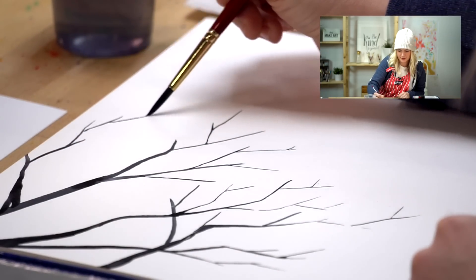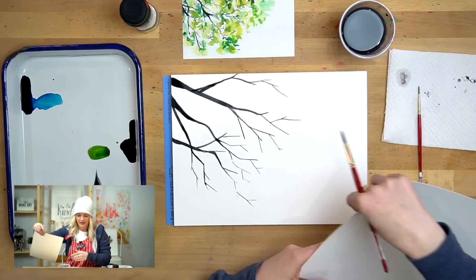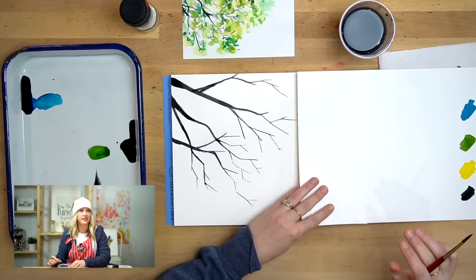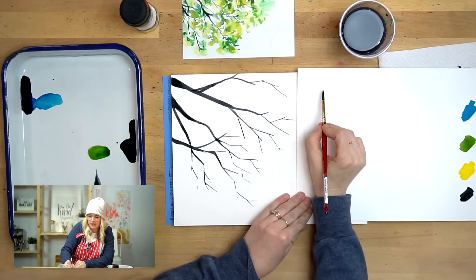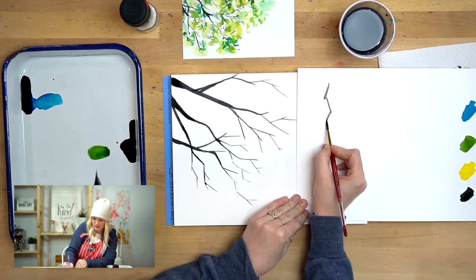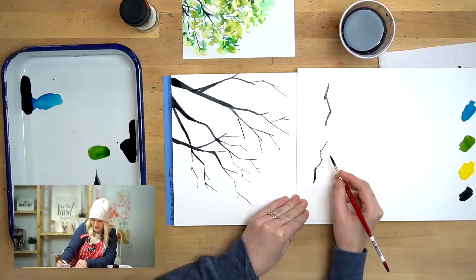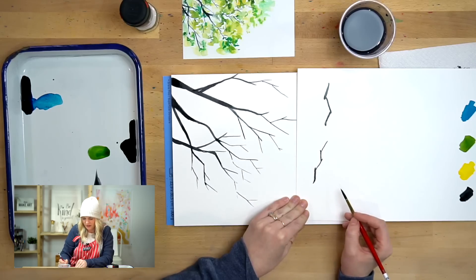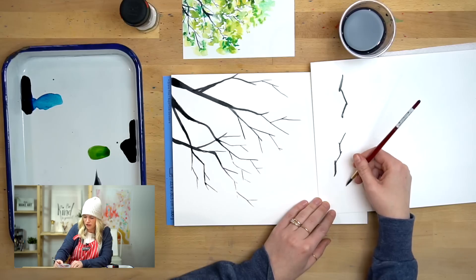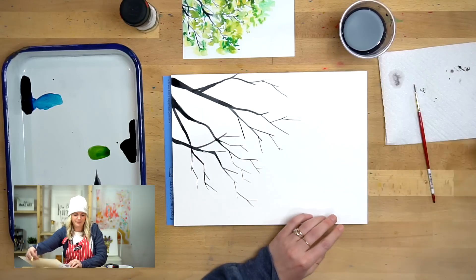There was a lady I saw at NAMTA — the National Art Materials Association — and she was doing a demonstration on tree branches. She was going and then she'd stop and change direction, then stop and change direction, so they had these little angles — all in one stroke. She was so good at it. She said 'you try it' and I was like... moving on.